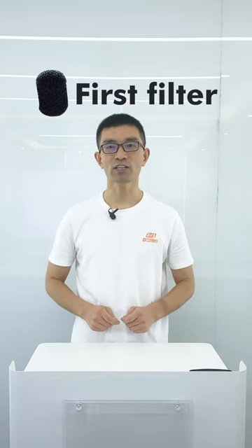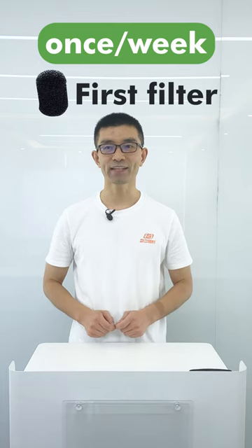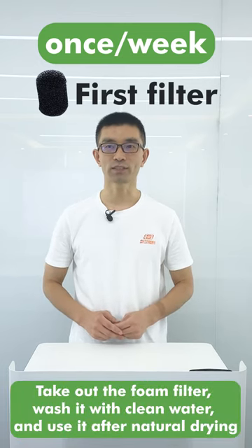The first filter should be cleaned once a week. When cleaning, take out the foam filter, wash it with clean water, and use it after natural drying.